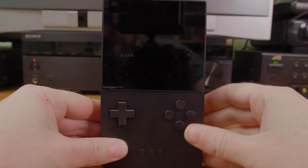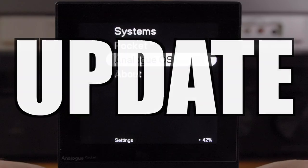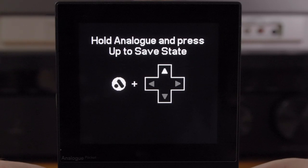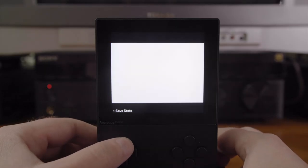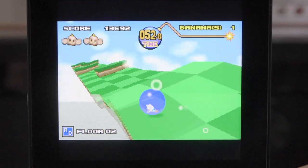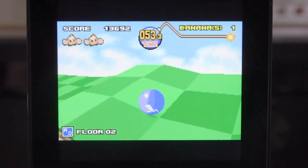This makes me think save states would be somewhat trivial to add, and the newest firmware now has a beta save state feature — press the analog button and up to save, and analog and down to load. Only one save state can happen at a time, and if you power the Pocket down it goes away. I'd like to see this updated so that it writes save states to the SD card.